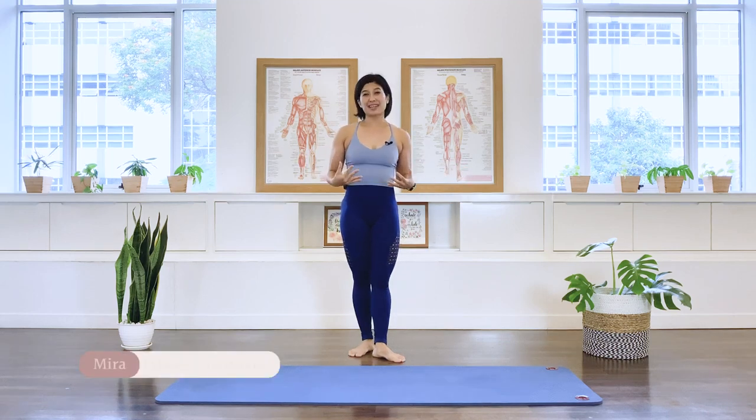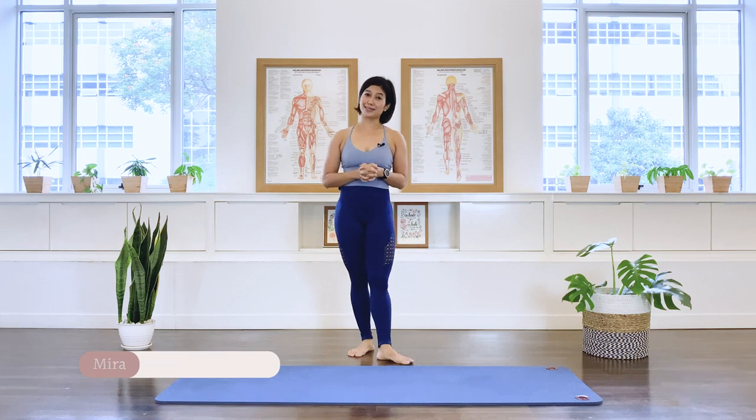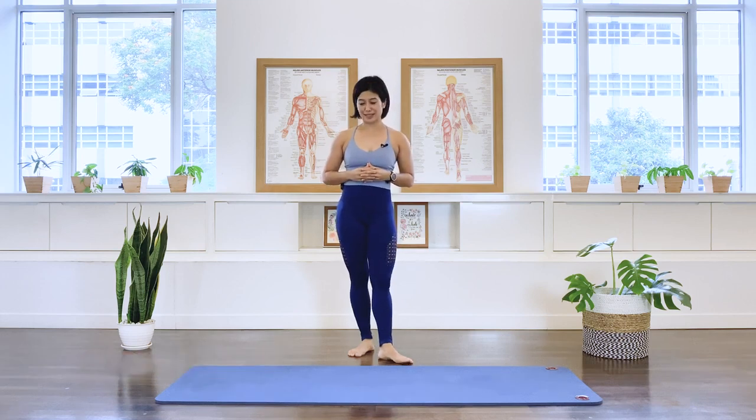Hello. We are going to place a special focus on the spine mobility in this class today. So let's begin the class.